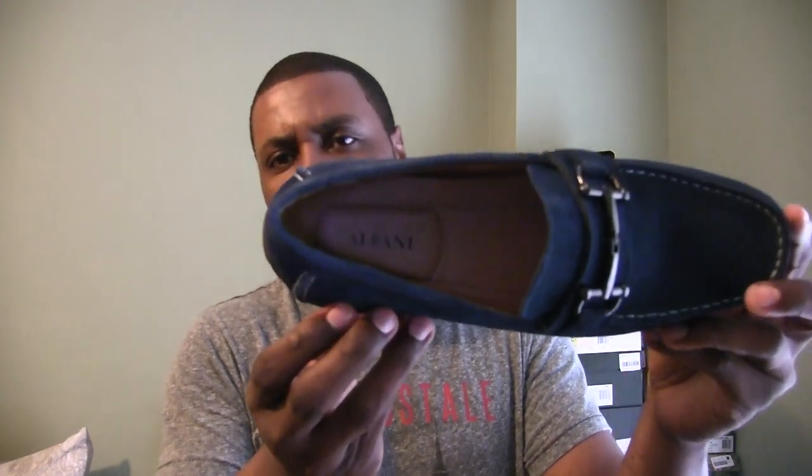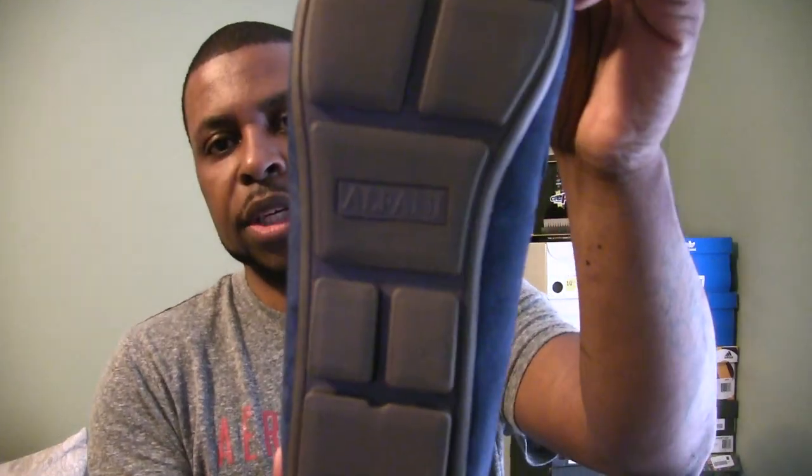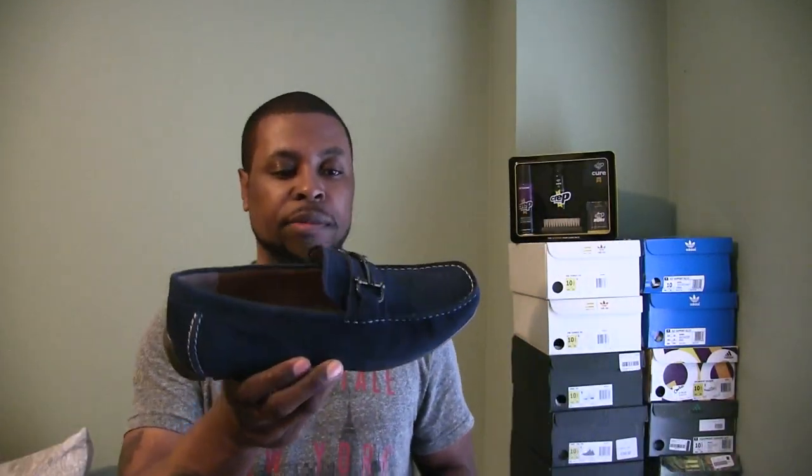On the inside of this shoe, there's an inner liner — not too sure what the material is, but it's real sturdy and flexible, so you can just get your feet in and slide right on. The padding does not come out, but you can see it does say Alfani on the inside, and then on the outsole it also says Alfani as well.